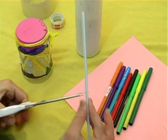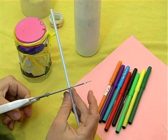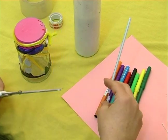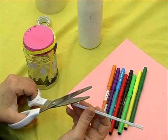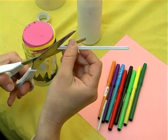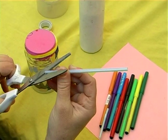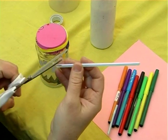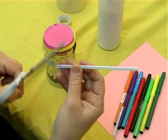What we need to do is take the straw and cut it so that it is about six inches long. Once we have our piece that's six inches long, we take the scissor and we're going to make a kind of angled cut, because we want one side to actually be like a pointer.